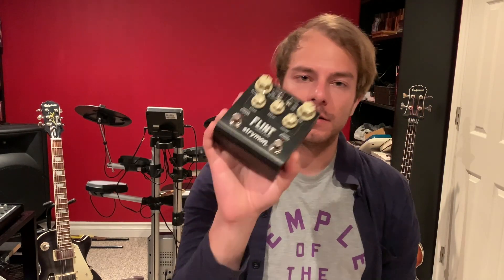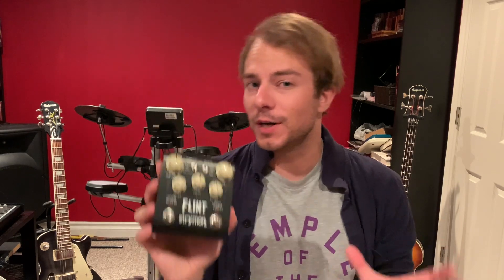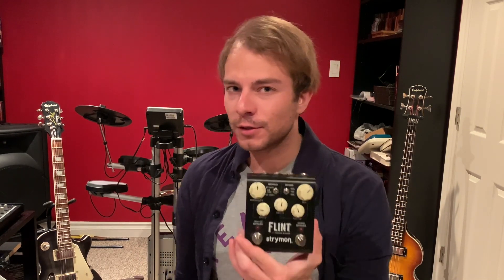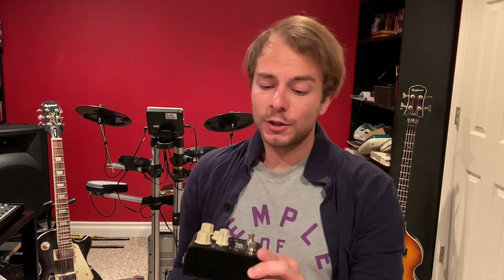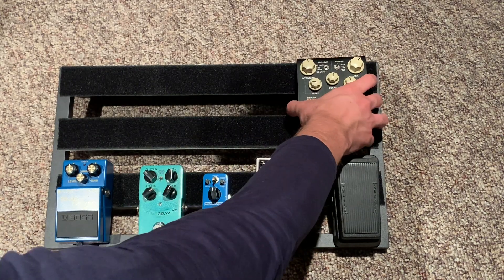We also have the Strymon Flint, which is a double tremolo and reverb pedal. It has a lot of sounds in one pedal, which I find is great. It's great for a live setting and great with an acoustic guitar as well. I once played a whole show pretty much with only this as my effects for my acoustic guitar and it turned out great.